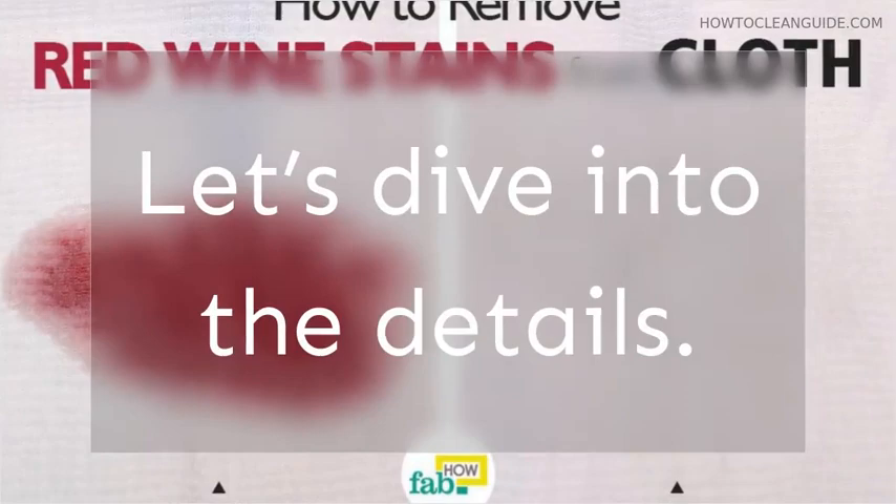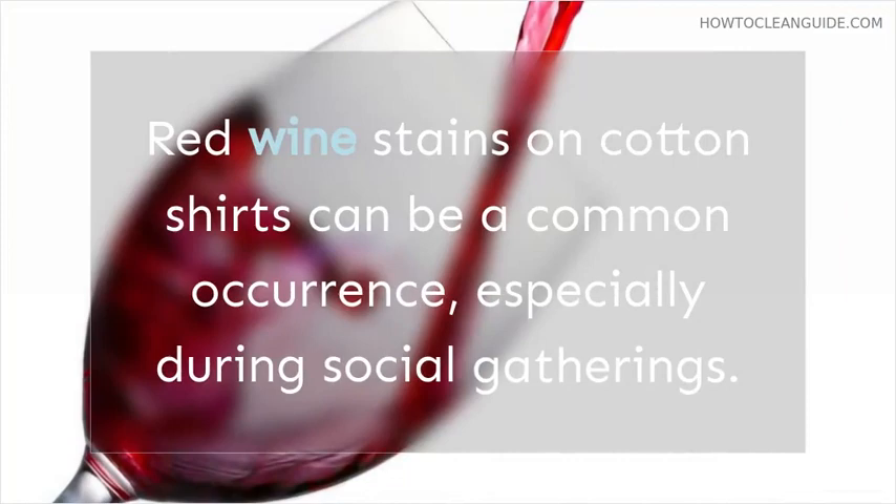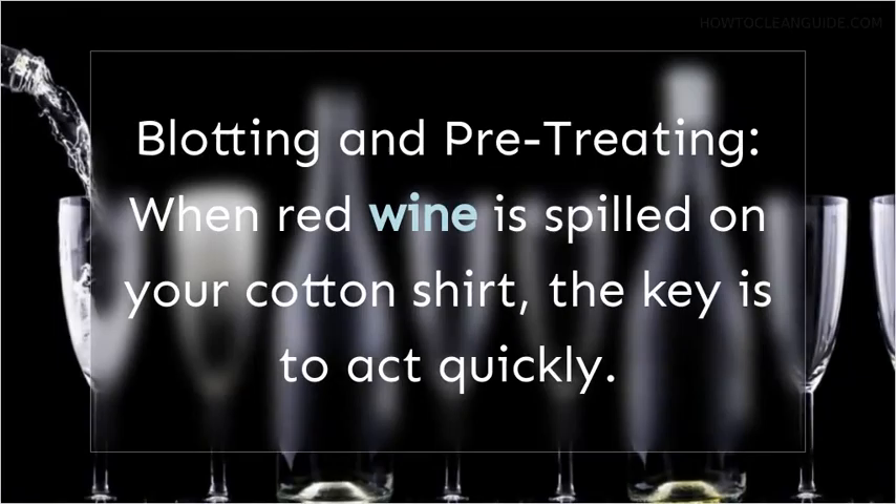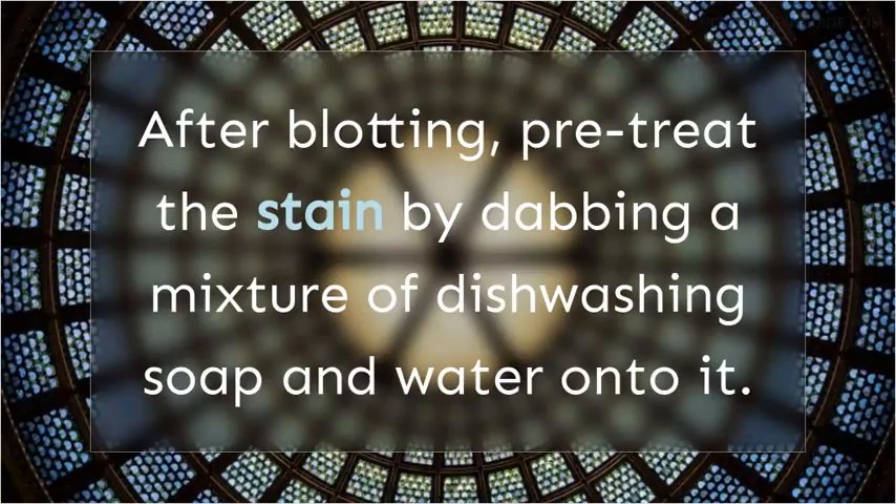How to Remove Red Wine Stains from a Cotton Shirt. Red wine stains on cotton shirts can be a common occurrence, especially during social gatherings. Blotting and Pre-Treating: when red wine is spilled on your cotton shirt, the key is to act quickly. Start by blotting the stain gently. After blotting, pre-treat the stain by dabbing a mixture of dishwashing soap and water onto it.